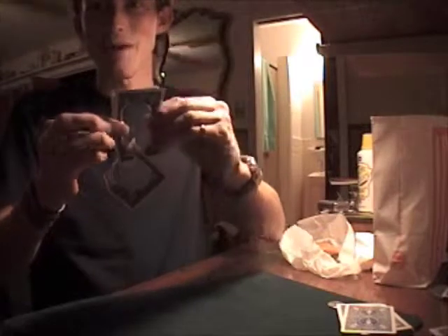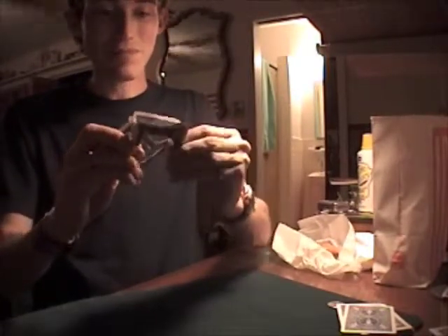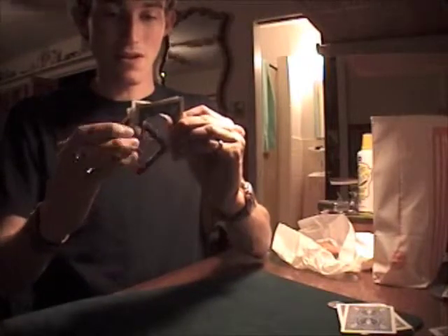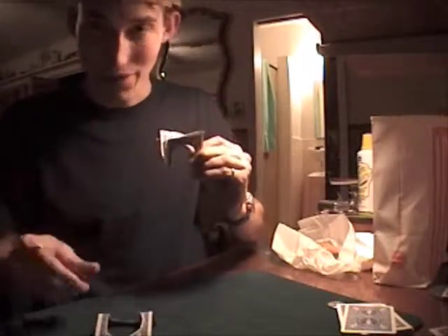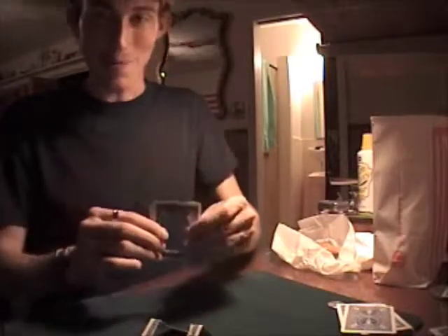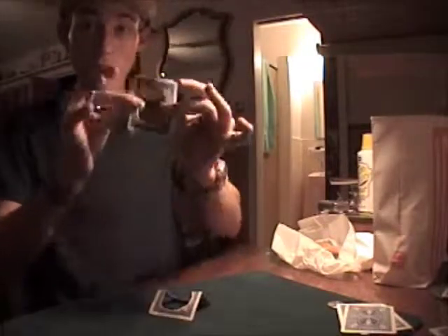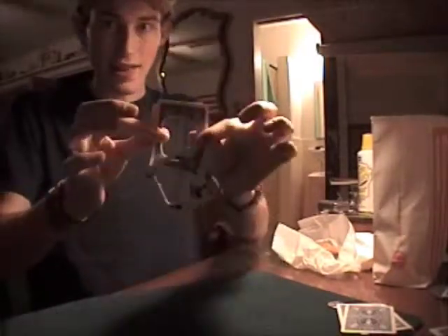Everybody knows that's not exactly possible — you can't really link cards together. So let me just do the unlinking move here. I stick my finger — there it goes. It separates all on its very own. It's pretty impressive like that. It's not exactly possible to link cards, everybody knows that, but if you could, it would look a lot like that.